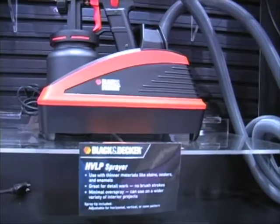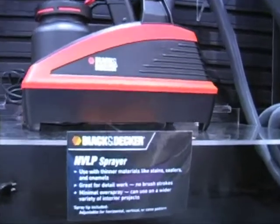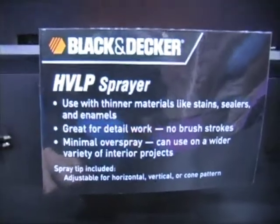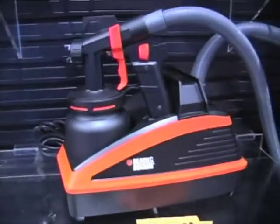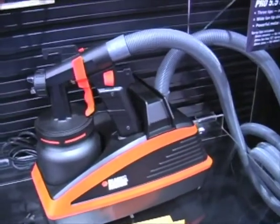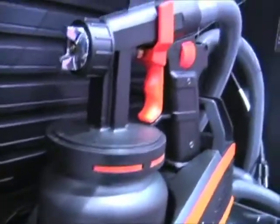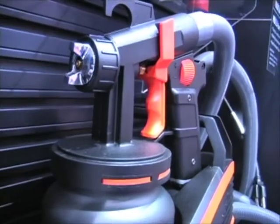Lastly, one of our newest products is the new Black & Decker HVLP sprayer — high volume, low pressure. It's great for thinner materials like stains, varnishes, and enamels. Perfect for projects such as painting enamels, staining trim, and cabinetry work inside the kitchen. It features a stainless steel tip for a more precise application of paint.